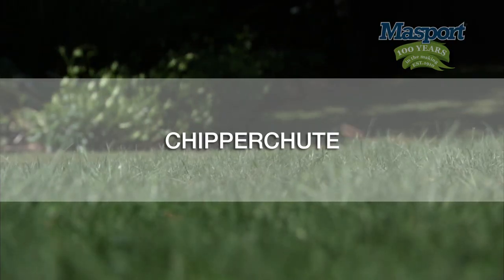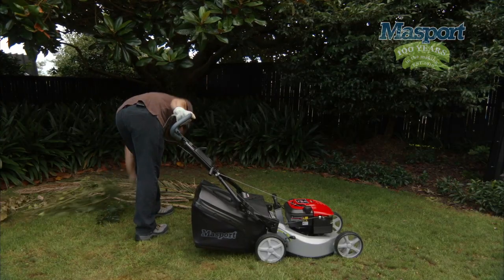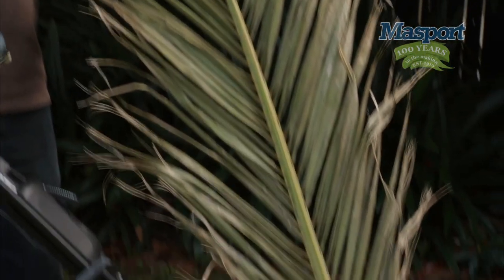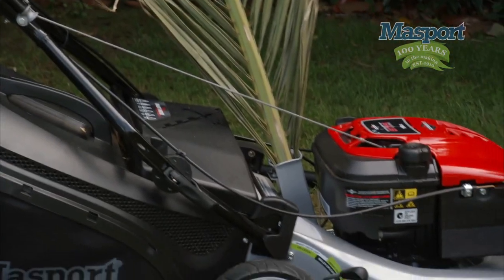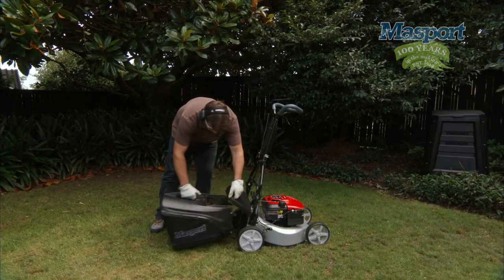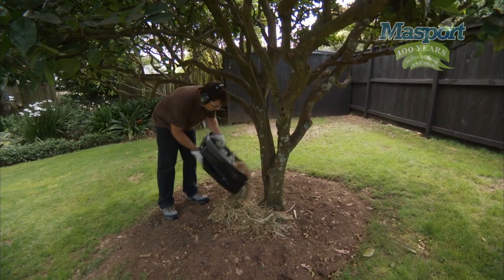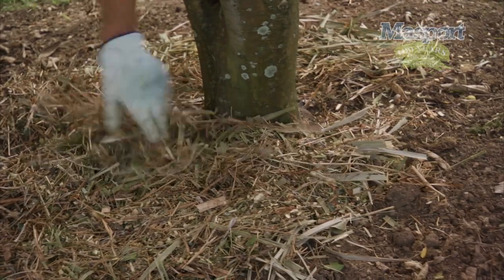Chipper shoot. When there's a bit of mess to clean up after gardening, like various prunings, fallen twigs or even palm fronds, never fear. Because what you can do is shred these branches through the lawnmower itself. Collect it in the catcher, then spread it as ground cover or put it in your compost heap or composter, where it'll make great natural fertiliser. Let me show you how it works.